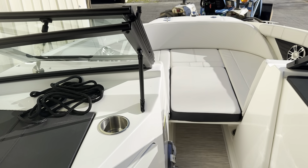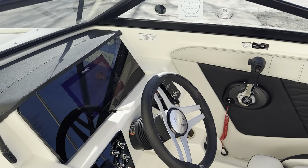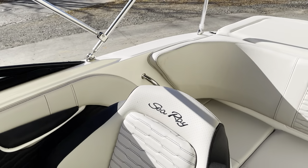If this is a boat that you're interested in or want to hear more information about, my name is Connor Marr with MarineMax Lake Wiley, 803-831-2101. Thank you guys for watching.